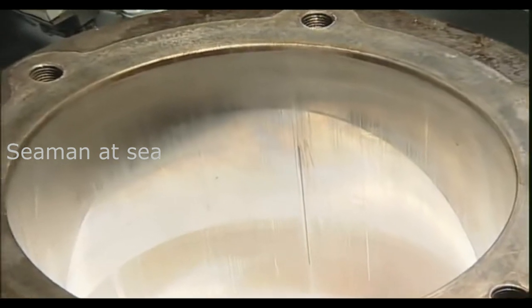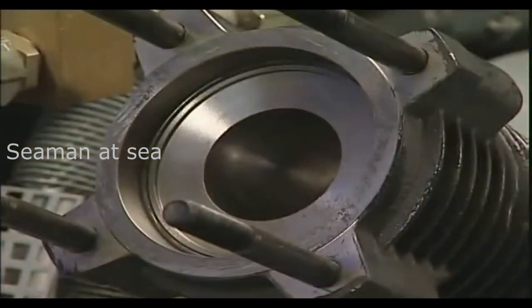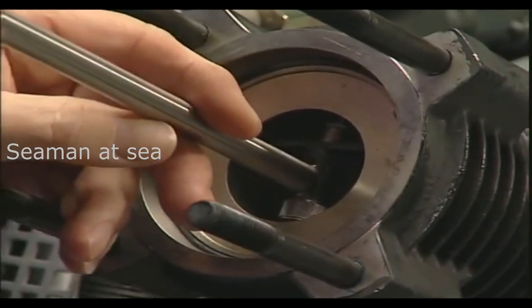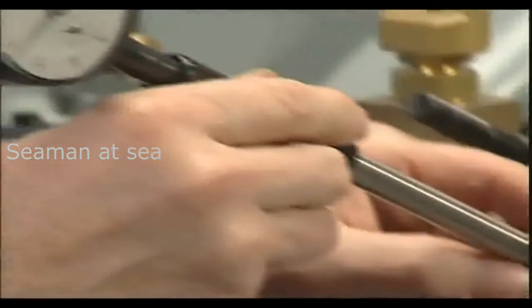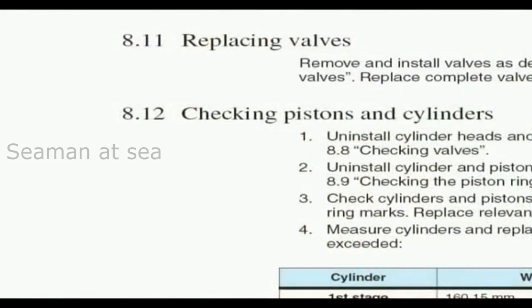If the cylinder bore is damaged, for example by excessive scuff marks, we recommend measuring the cylinder size. When an old cylinder is reused with new piston rings, any step in the cylinder wall has to be broken. You will find the wear limits in the operating instructions at chapter 8.12.